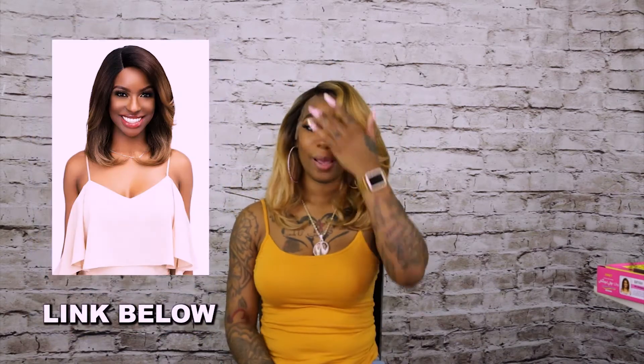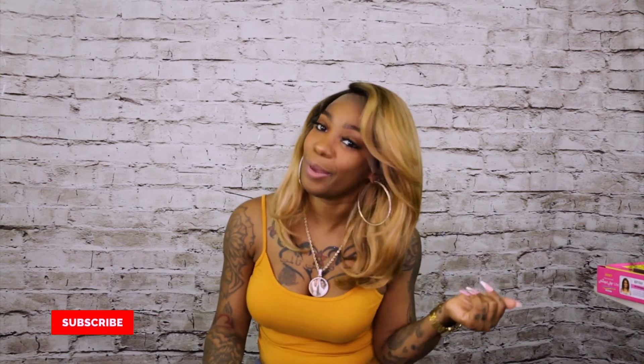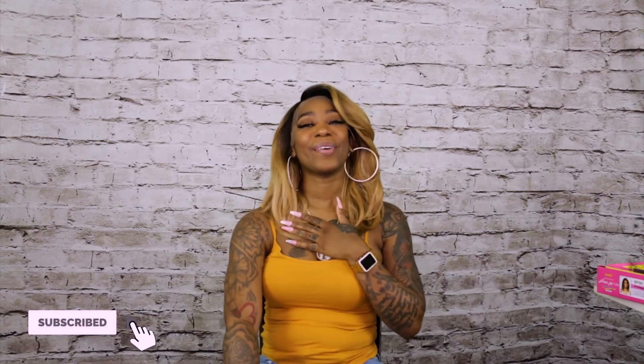I'm going to go ahead and put the link down below. This wig does come in other colors, but I'm sticking with this one — that's just me. Go ahead and click that link down below to get your purchase started. Don't forget your handy dandy brush because that has saved many of my wigs. This is so bomb y'all — this is it, this is it! Until next time, I am Treasure and I will see you on the next review. Bye!